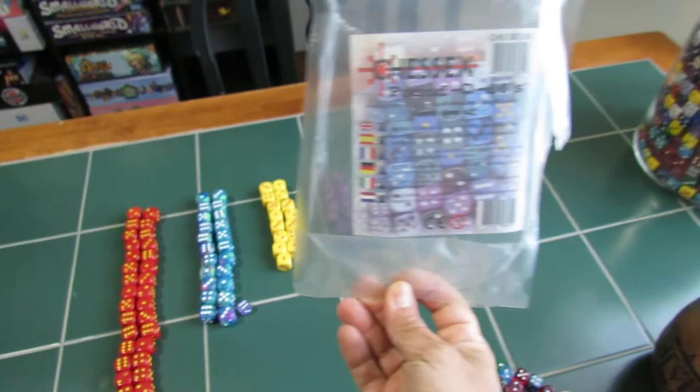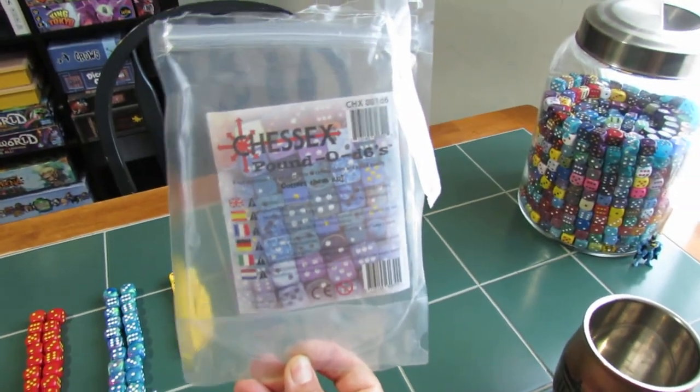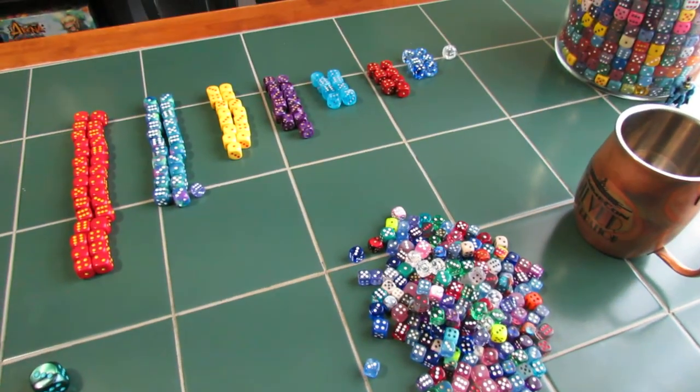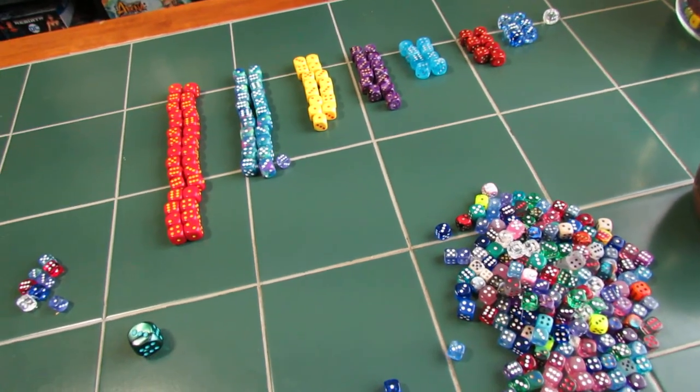So this was our review for yet another Chessex Pounder dice. I'm really sorry for botching it. Hope you all have a great weekend. Stay healthy, and as always, be kind. Thanks a lot.